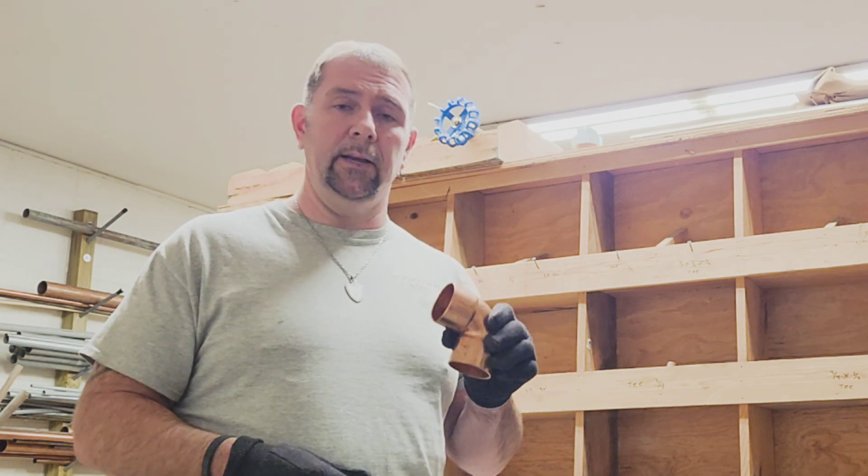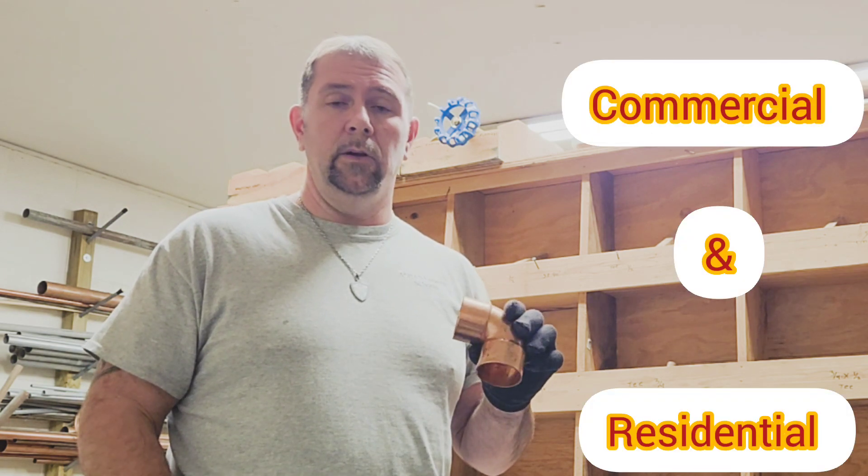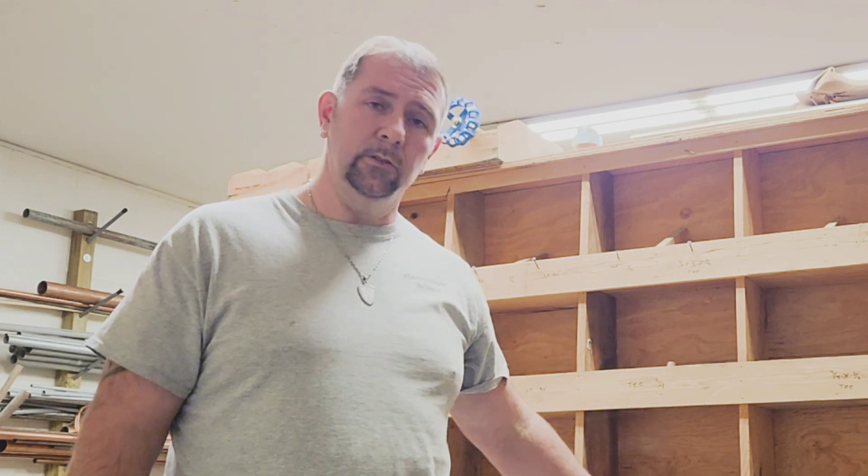We all know that if you go get the sweat-by-sweat fittings you can get them just about any size you want to solder them in. With solder, you can find this in about any size you want.